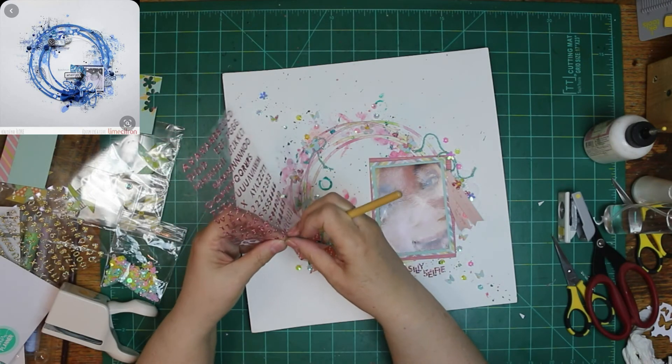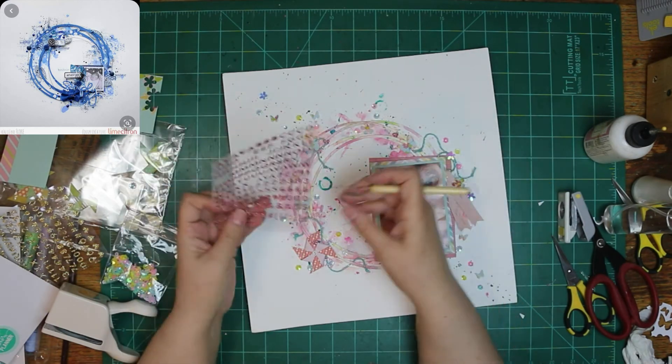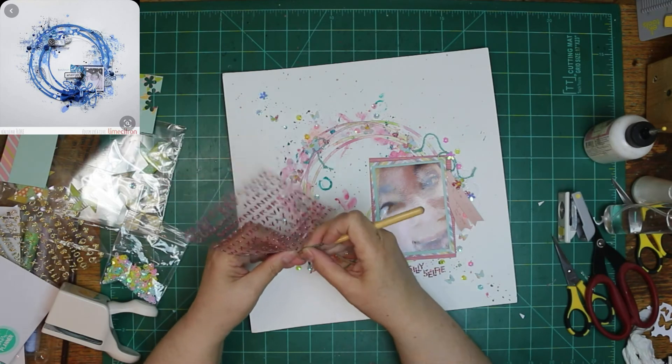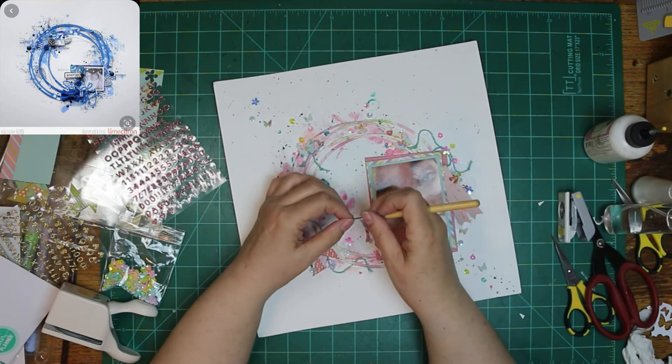There's a whole roll of hearts at the bottom of the sticker sheet, and to repeat the glittery pink stuff I'm going to scatter them here and there — I think about five — and add some glitter to the rest of my layout.